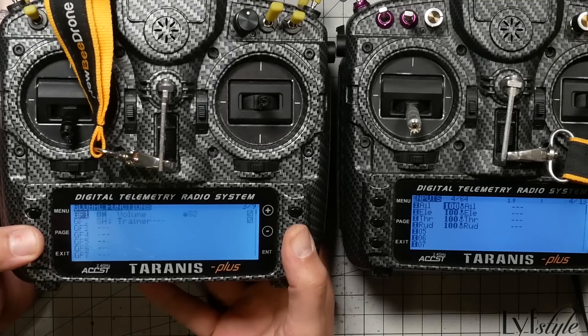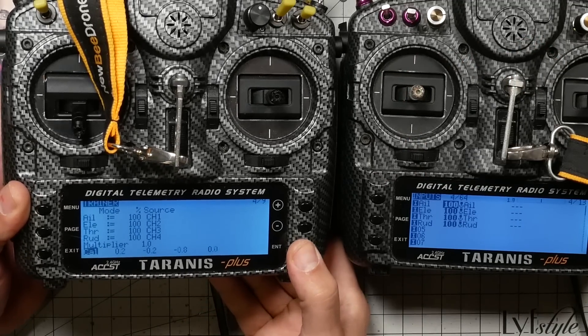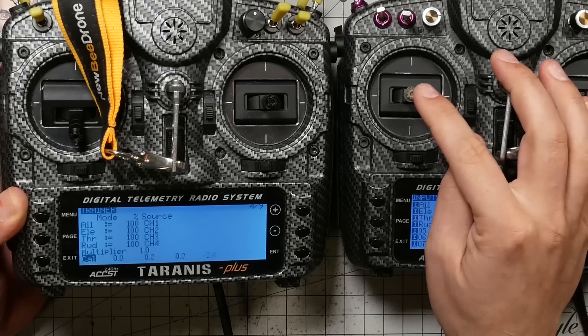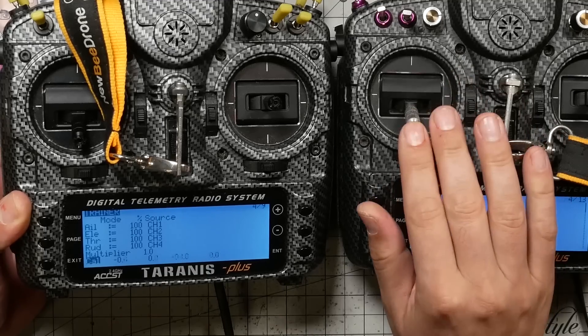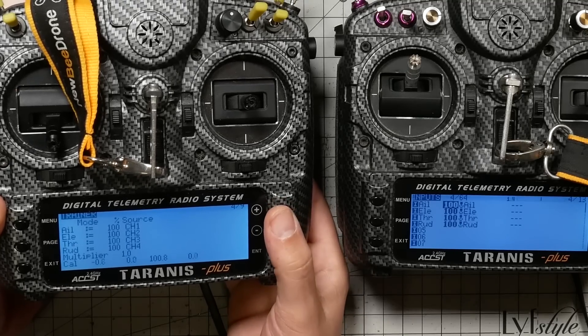Hold down the menu key and page back to the trainer section. Center the student's sticks and press calibrate, then press enter to calibrate the student's centers. Then check the endpoints — move the student's sticks to the extremes and confirm they go from minus 100 to plus 100 on all axes. If any channel doesn't reach 100 percent, increase the weight to compensate. If you want to limit the student's authority, you can decrease the rate to give them only 75 or 50 percent control on aileron, elevator, and rudder.